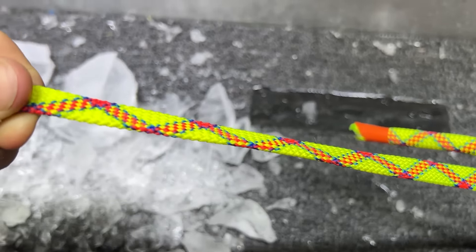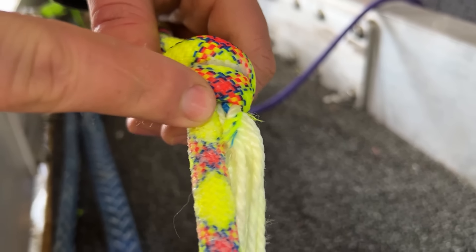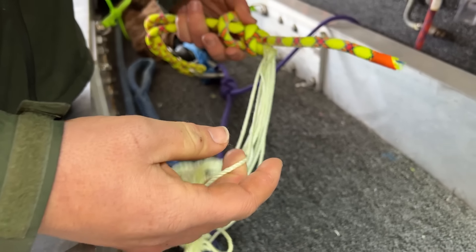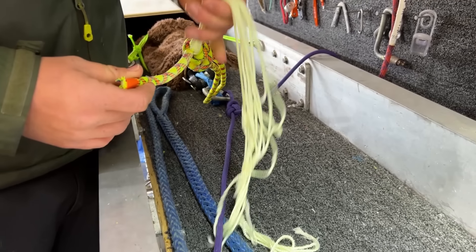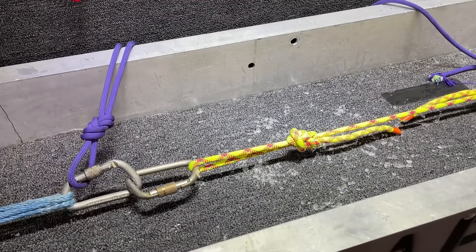I've never had to break one side — the core — and the other side — the sheath — separately. This is a very interesting result. Our two dry control samples turned out noticeably lower than the frozen ropes.